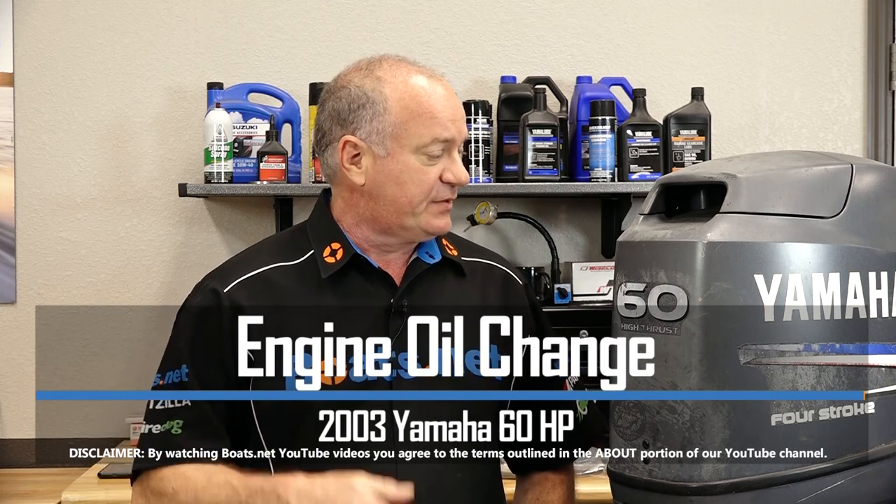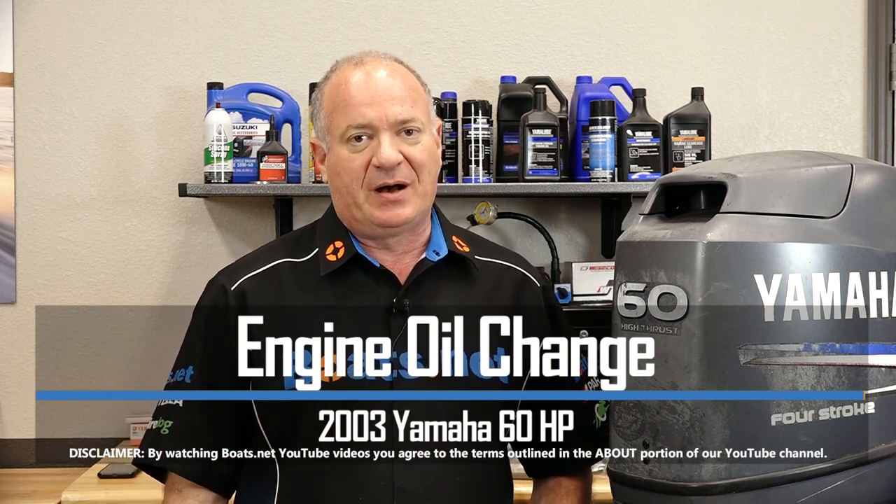Hello, John Talley here with Boats.net. Today I'm going to walk you through the really simple process of a simple oil change on our 2003 Yamaha T60 engine. We only need oil and a filter, so let's step over to the table, look at what I chose, and then we can dive into this project.